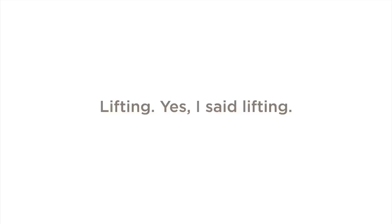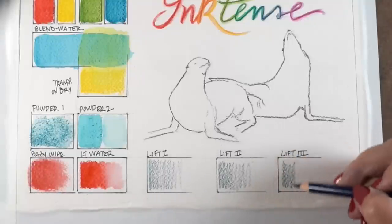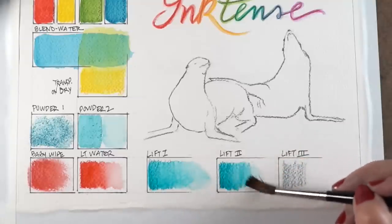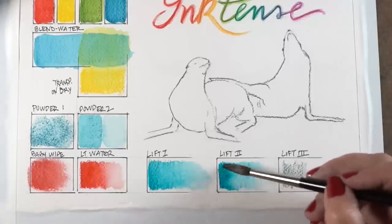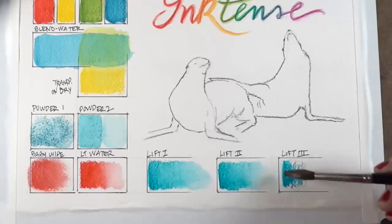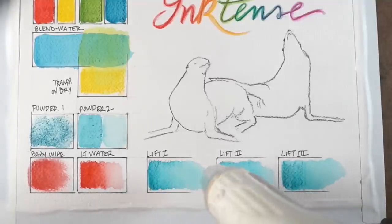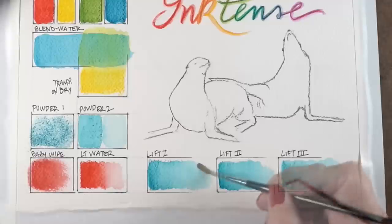Let's talk about that semi-permanent versus permanent thing, because you can lift Inktense and they tell you you can't, but I'm telling you you can — and I'm going to show you. It depends on the paper. There was one cheap watercolor paper someone sent me a swatch of — I couldn't lift anything on it. So test the paper you're using. On Arches and Canson XL you can lift. I'm going to prove that using some Canson XL in the crafty section of this video.